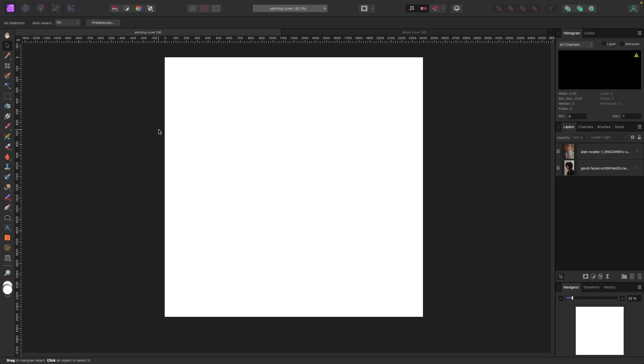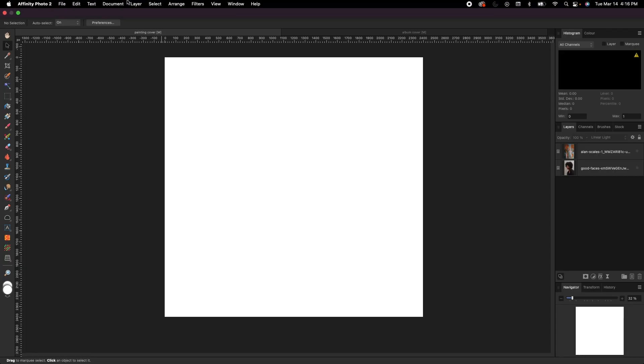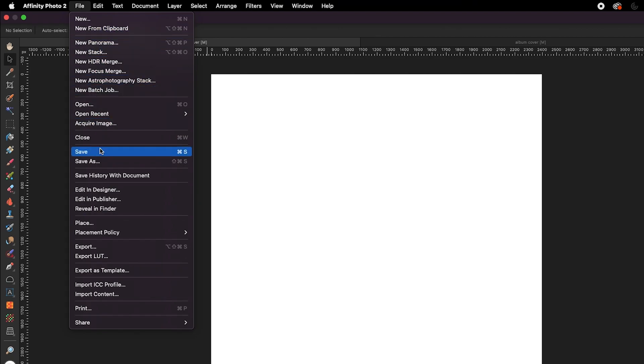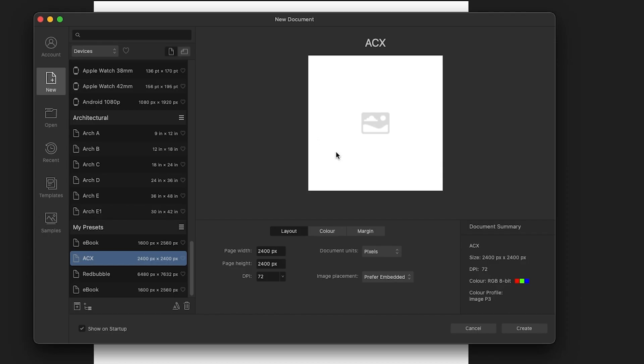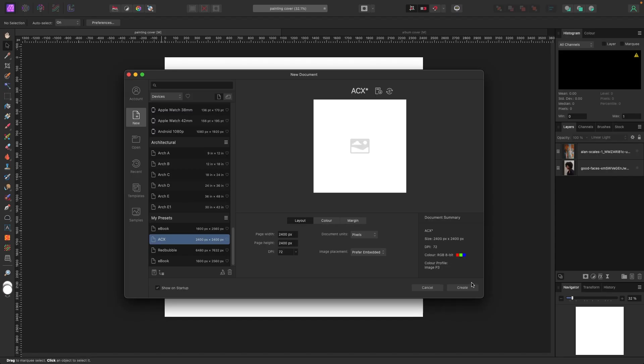The first thing we're going to do is set the canvas to a perfect square, like a CD or vinyl record would be. To do that, go up to File > New. I have my settings at page width and page height of 2400 pixels — 2400 on width, 2400 on height, units set to pixels. Any perfect square will work; I've just picked 2400.